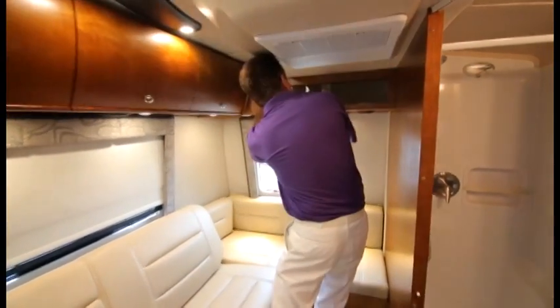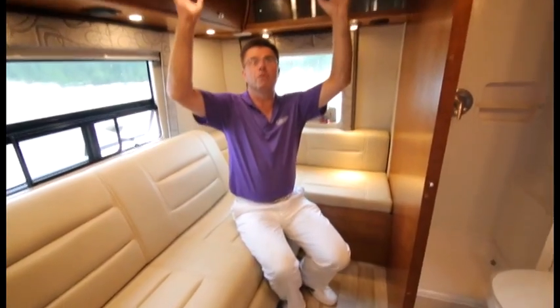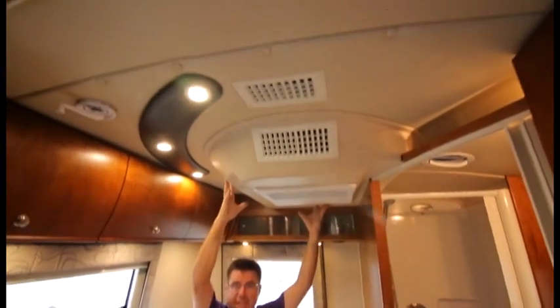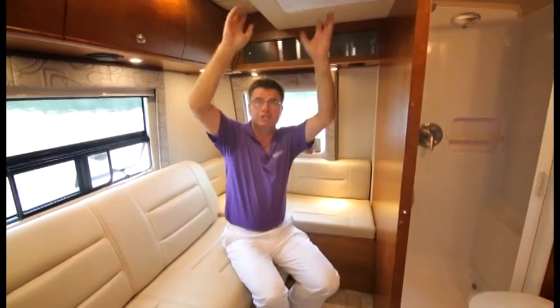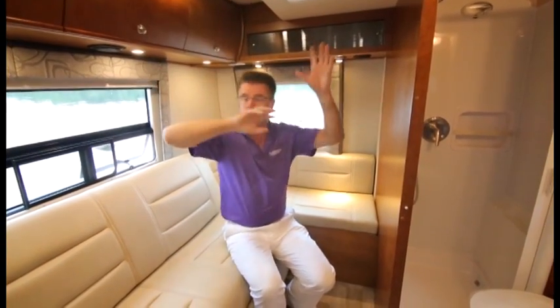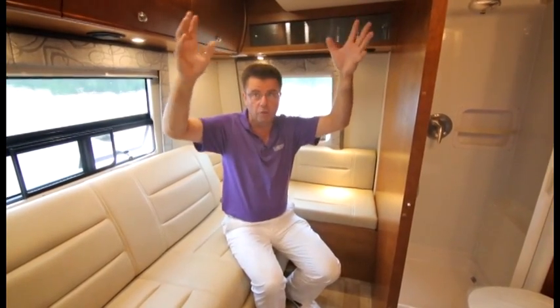There's tons more storage space in the cabinets — and even more hidden storage up above. Up top we have our beautiful 15,000 BTU air conditioner with a built-in heat pump, and it's ducted throughout the entire coach so you get airflow everywhere. A lot of motorhomes only have air in one spot — this one flows air everywhere.